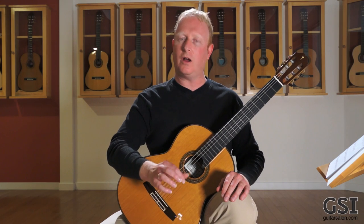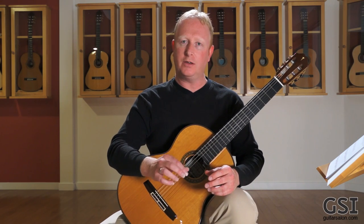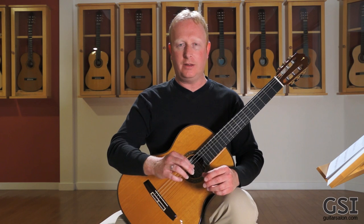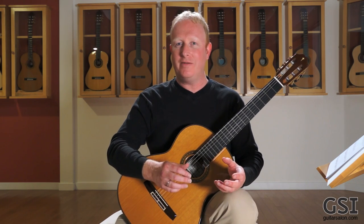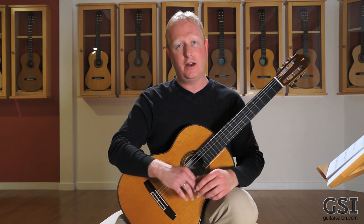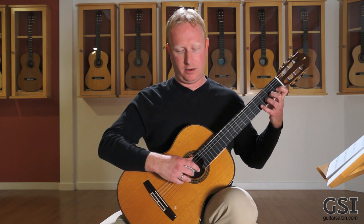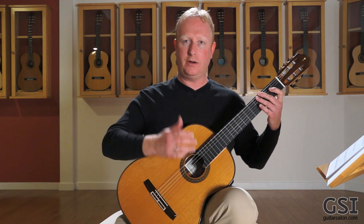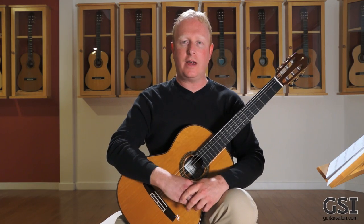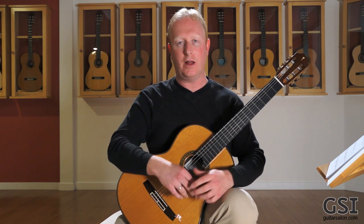Even if you don't use all of those different patterns when you practice, what you're doing is you're working out all the different parts of your hand. The least used but most beneficial to developing your right hand is an MA scale alternation — and that feels awful to do. Nobody likes that. But it's great for your right hand because it works on a part of the hand that most people don't really develop.